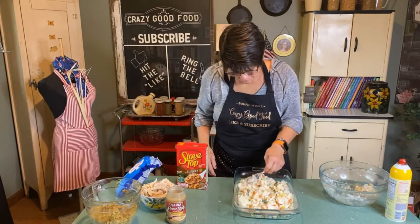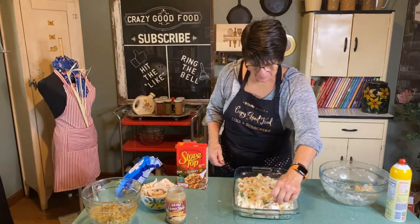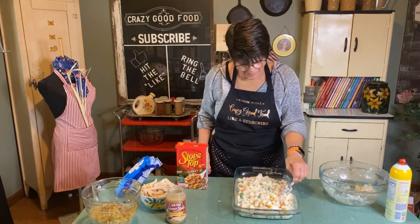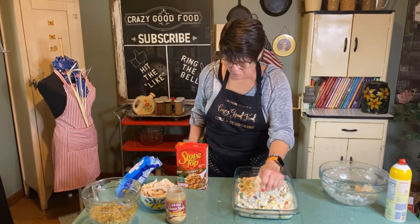We're going to dump it in the casserole dish. I sprayed the casserole dish — this is about a nine by thirteen. Press this all down. It seems a little dry; add more milk or more water if needed.